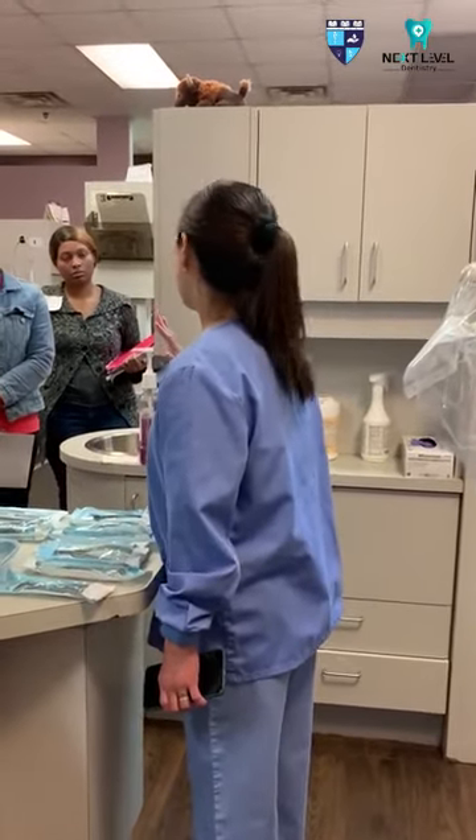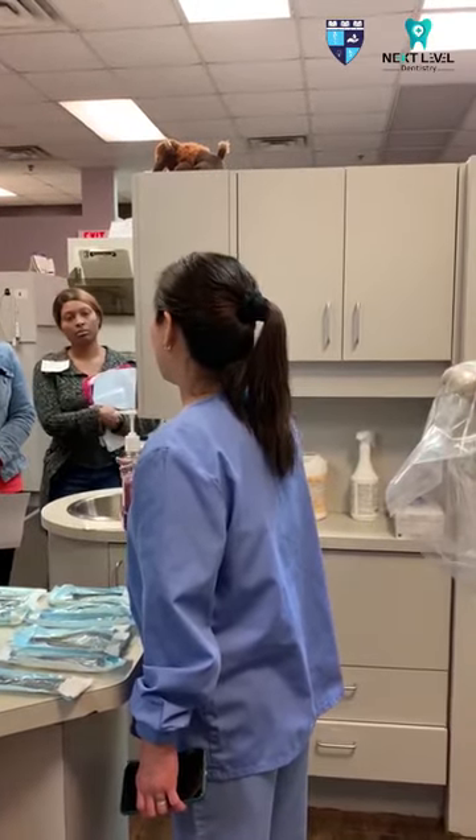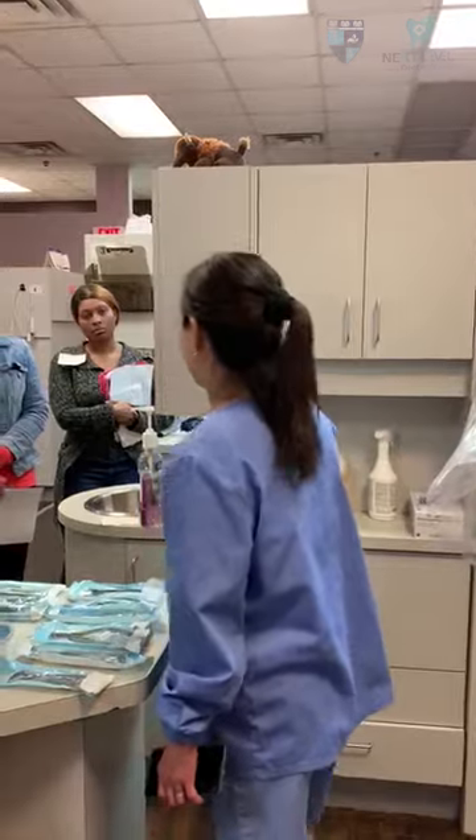Before extraction, the doctor should know the blood pressure of the patient.